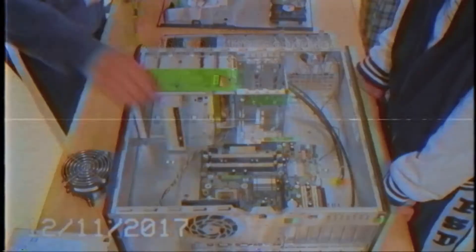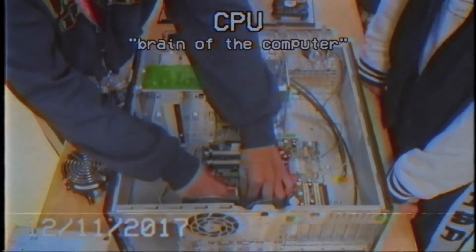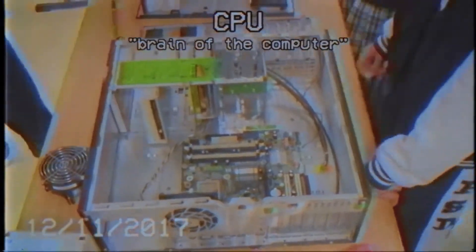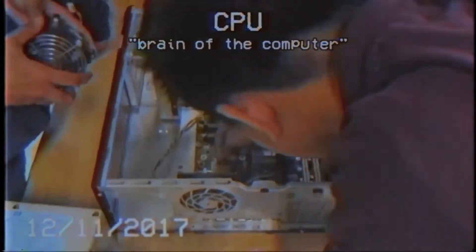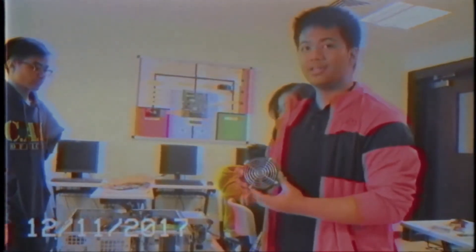This is the CPU, which we consider the brain of the computer. This is the heat sink — it will cool the CPU.